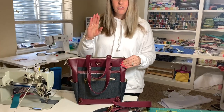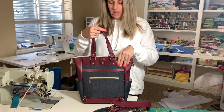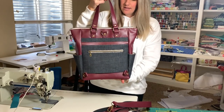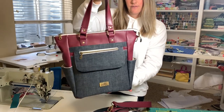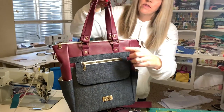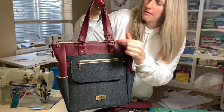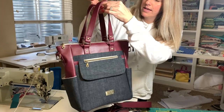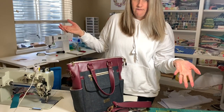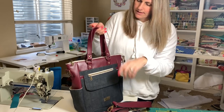I thought I would do just a short video to show you the finished product in a little bit more detail. This is it — that's the front. I finished the handles off on these ones: I sewed them on and then put a rivet on them. I did the connectors so they can fold down like that, and it looks nice — I just think it adds a little bit more to it.